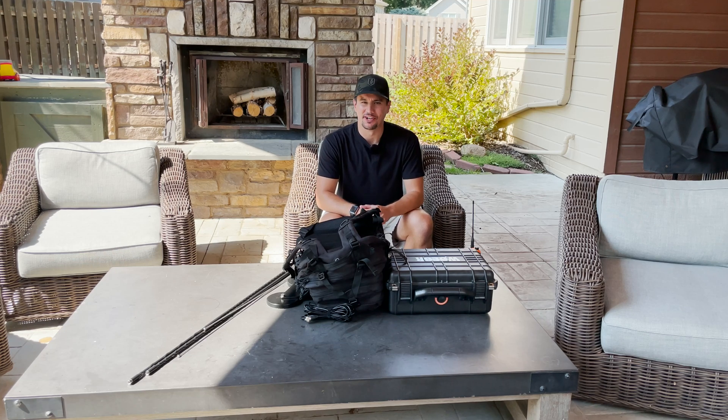Hey everyone, it is Mike the Dad Nerd here. Amateur radio call sign Whiskey Zero Echo Golf Romeo, W0EGR.